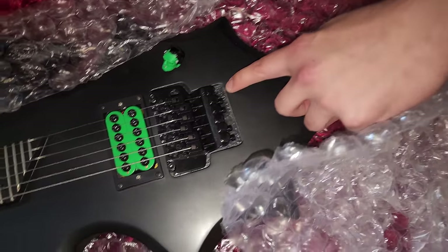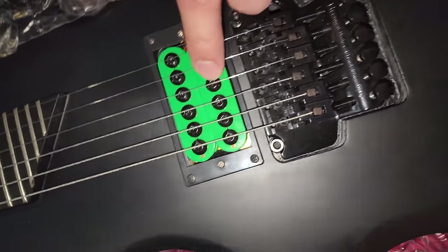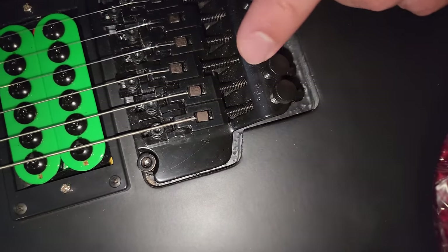The first obvious sign of a fake is the 'licensed under Floyd Rose patents' engraving on the bridge. This is a fake bridge sold by numerous sellers for cheap prices on Amazon and eBay. The real Annihilator came with a Floyd Rose Special bridge.